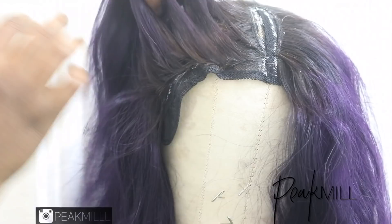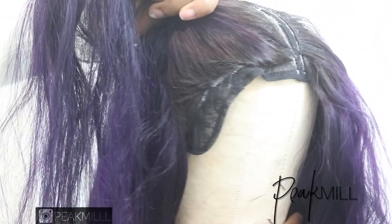This is what I was talking about earlier — if I were to flip back the hair, you're not going to be seeing any space or any cap showing. It's just going to be all hair.